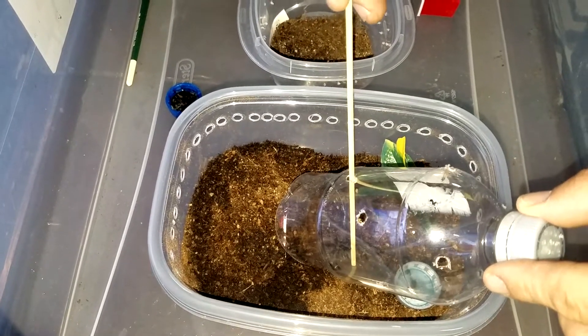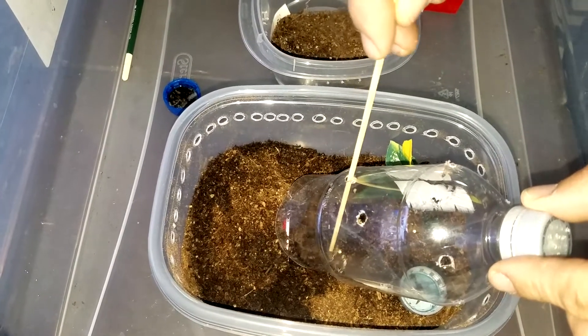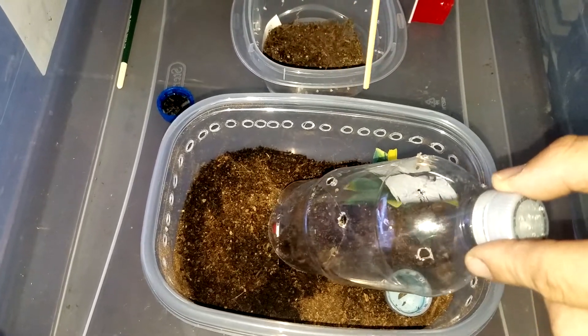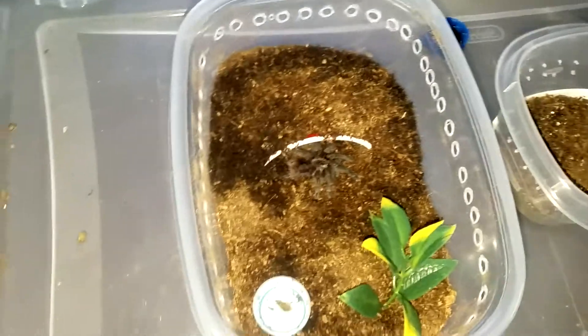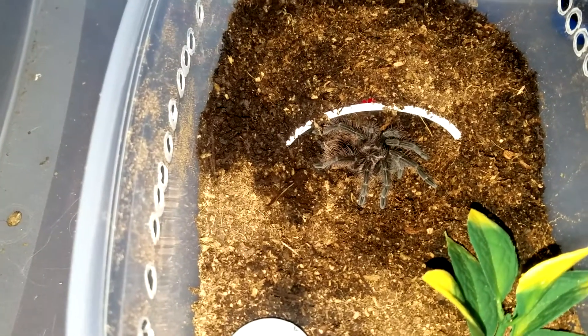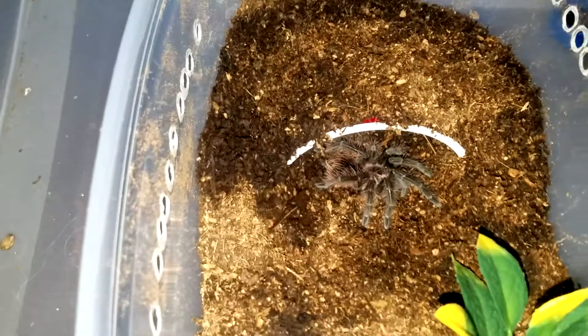This is one way to get him to slowly move into his new enclosure. I keep half of the substrate wet and the other side dry. Go ahead and get close in there so that everybody can see. And that way, ladies and gentlemen, that is the purple bloom tarantula. Thank you very much for watching!